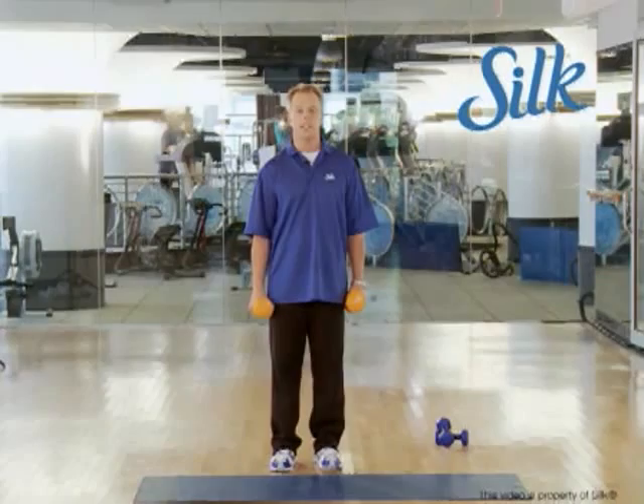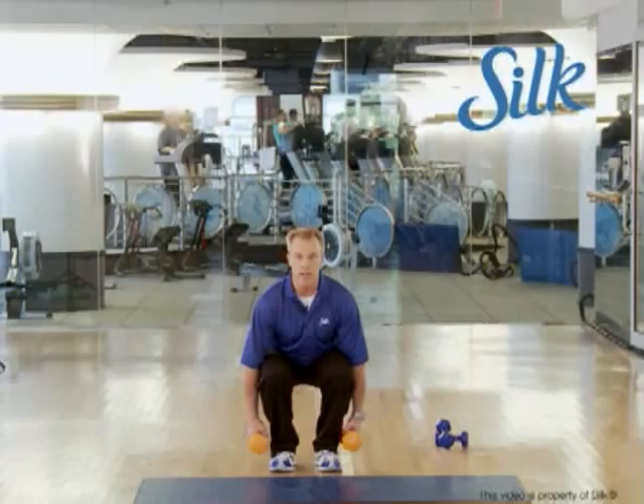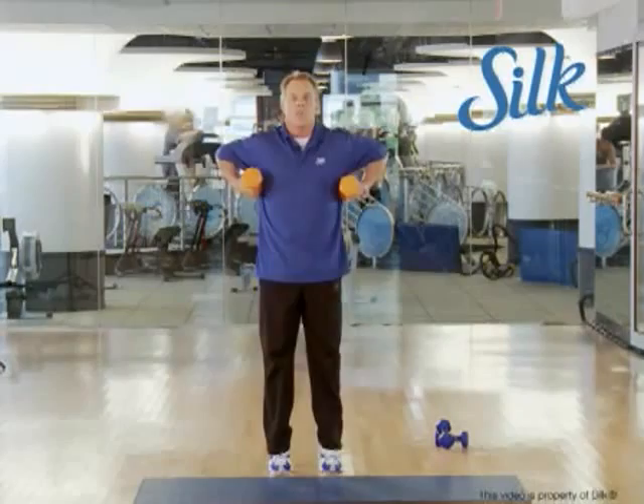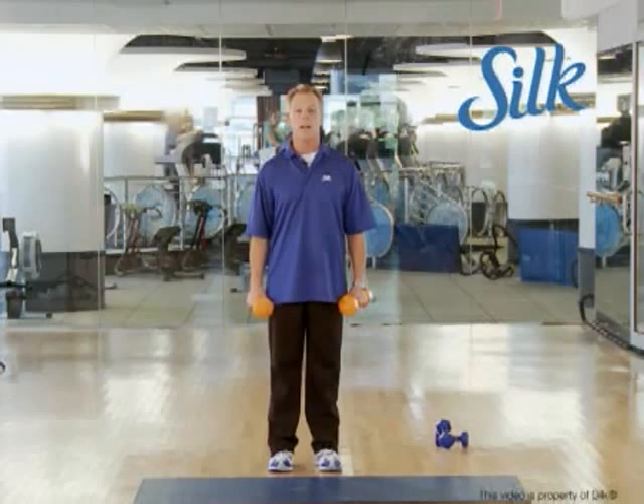Here's a move called the dumbbell squat to triple extension with a monkey row. You don't have to write it down, you just have to do it. Squat down, drive up through the heels, then shift the weight out to the toes as you row the dumbbells up to your armpits. Come up, ease it down. Steady breathing, keep the chest and chin high, row them up. Depending on what your workout looks like today, you can add or subtract from these. Just make sure your form is good.